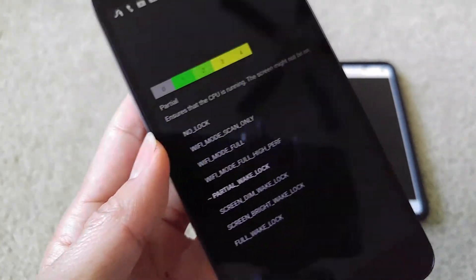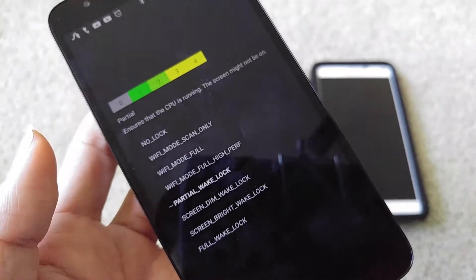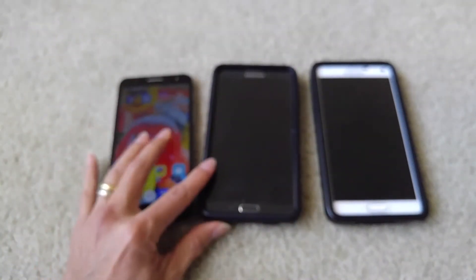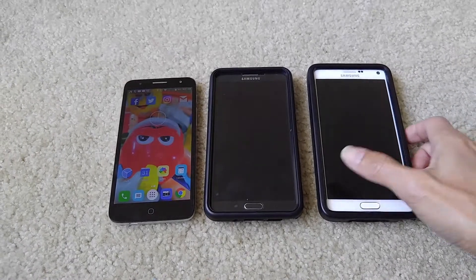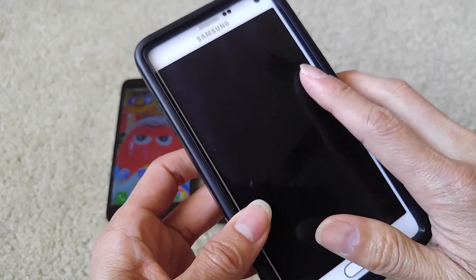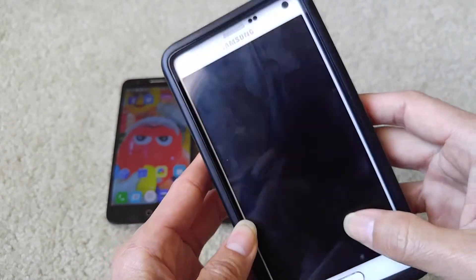If worse comes to worst, you'll probably need to send your phone to the manufacturer for either a warranty exchange or a repair center. Another solution some customers have used is to replace the battery.